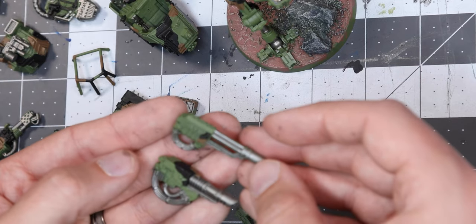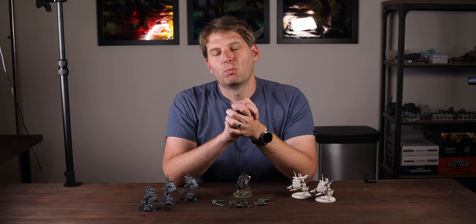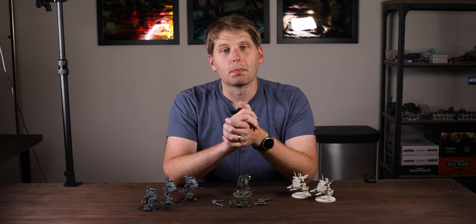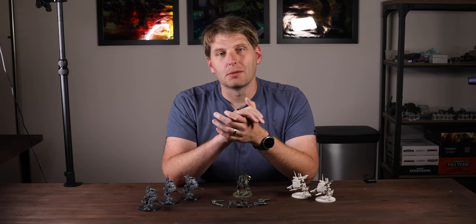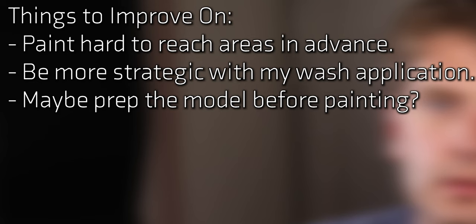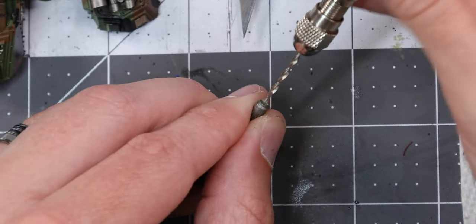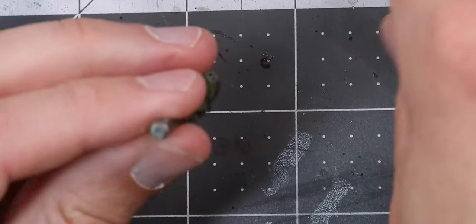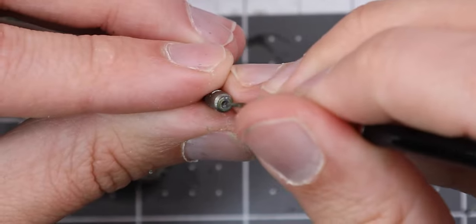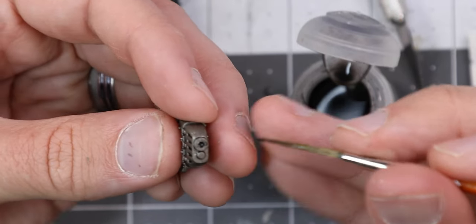Before continuing with the rest of the model, I need to deal with something I've been ignoring up until now - I need to bore out the various barrels. The time for that was before priming, right along with cleaning the mold lines. While I drill these barrels out, let's reflect that it's never too late to fix mistakes like this. Once all the barrels are properly hollow, we'll give them a bit of Leadbelcher, wait for that to dry, and then a healthy amount of Nuln Oil.